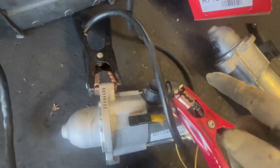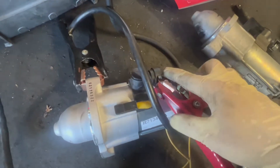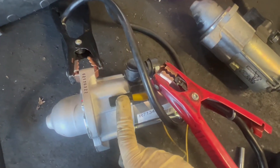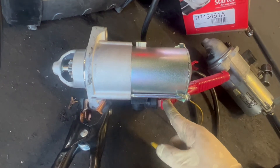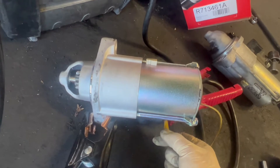Since this is a reman, I have to test it. I've got my jumper hooked on to the positive of the battery cable and the ground, and I'm going to jump it from the connector to the positive. You're going to see — I'm going to touch the positive of the jumper — and you can see the gear jumps out. There you go.